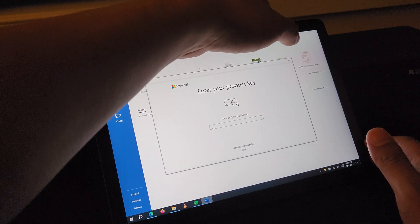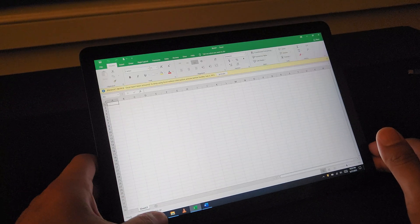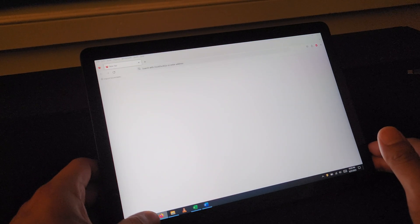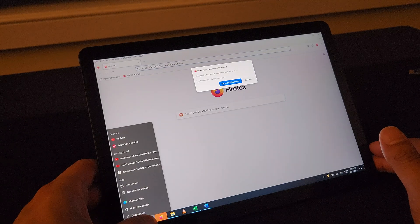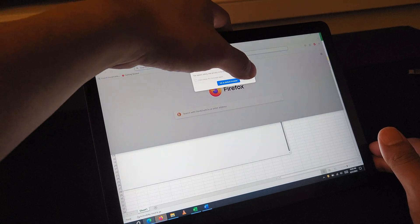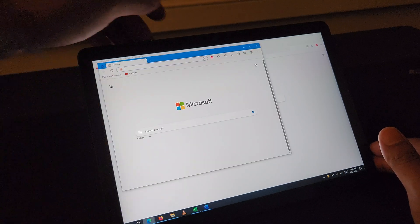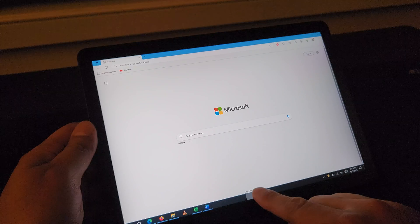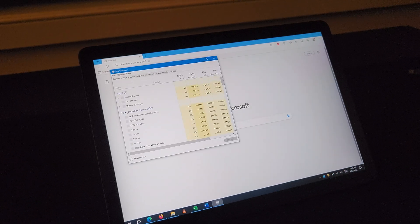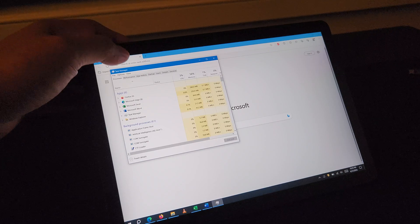I didn't actually put a product key on this version of Office, just because we're playing around with it for demo purposes. I'm going to go ahead and bring up Firefox and another Edge browser here. You'll see that it's still running pretty smoothly. The Core i3 processor and the total of 8 gigabytes of RAM over the 4 gigabyte base model definitely shines and gives quite a bit of improvement.